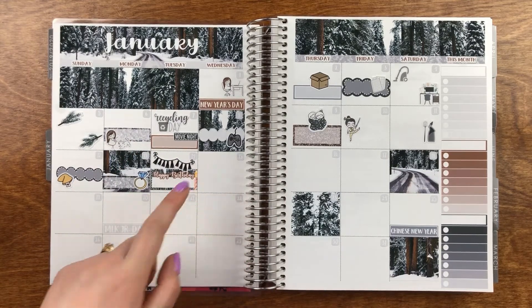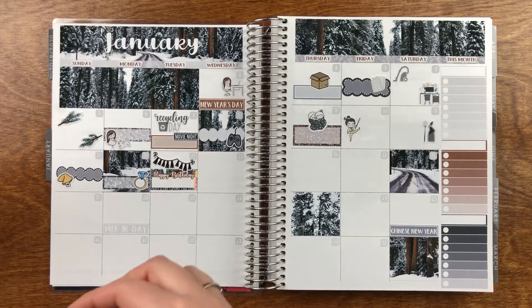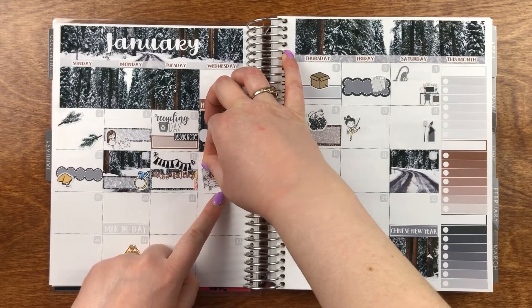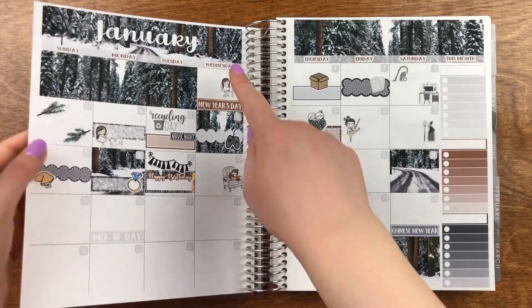I got my kit from Prairie Planner first, which was funny because it was coming from Canada and it still arrived fast.